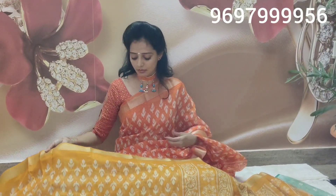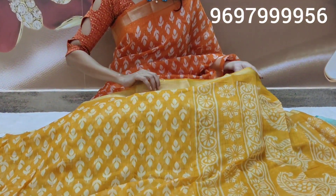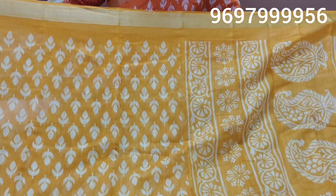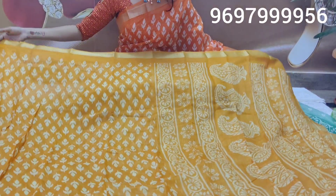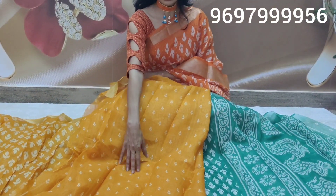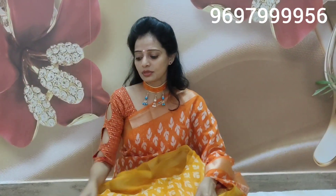This is a mango yellow color. This is an orange color. It is a mango yellow color combination. But if you look at the white color, you can change the color. This color is the same design. This is a blouse part. You can add green color.